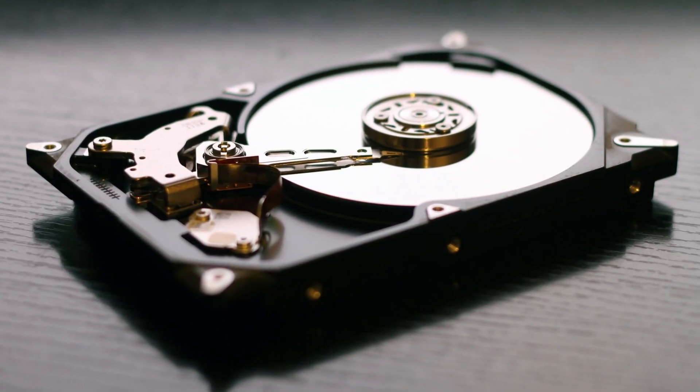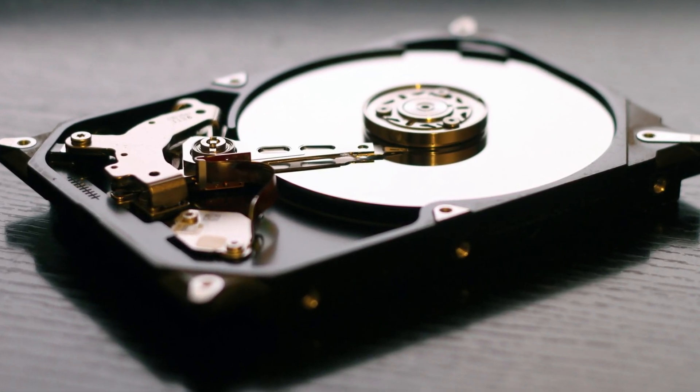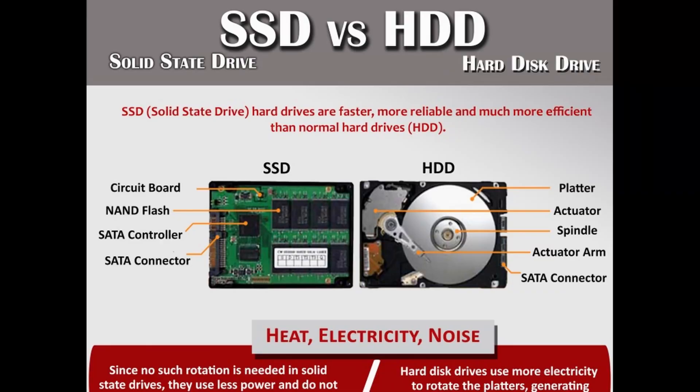Now let's talk about upgrading — that's the part I wanted to cover. This laptop comes with a hard disk instead of an SSD. These are old-school spinning hard drives — this one is 5200 RPM. They make a lot of noise, consume more battery, and their read and write speeds are not comparable to modern SSDs. So the hard drive is the bottleneck as far as this laptop's performance is concerned.